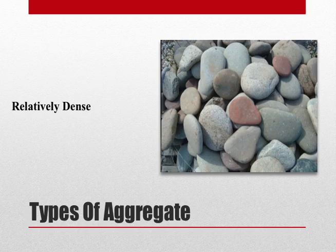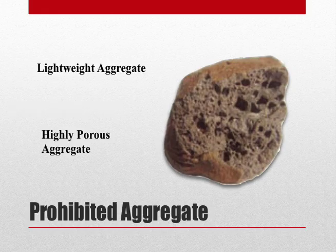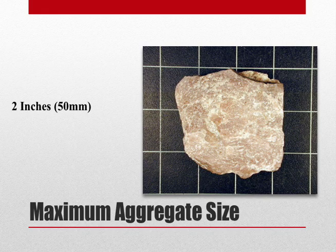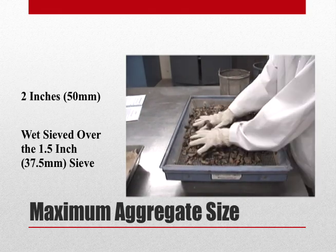ASTM C231 can be used on relatively dense aggregates, and cannot be used on lightweight aggregate or any type of highly porous aggregate. The maximum size aggregate permissible in this test is 2 inches. If there is any aggregate larger than 2 inches, the sample must be wet sieved over the 1.5 inch sieve.